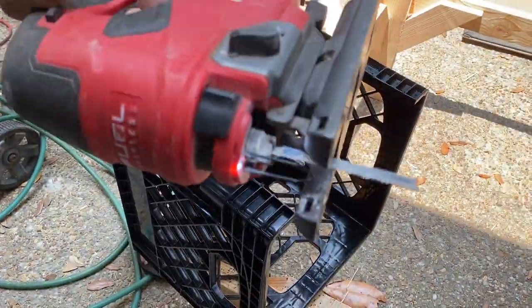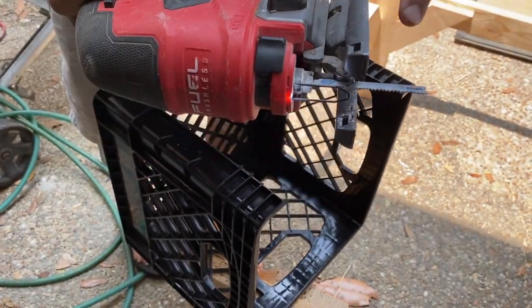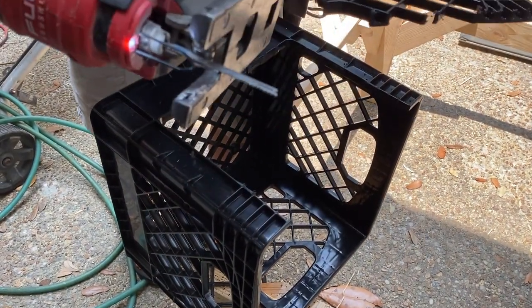It's a fine-tooth blade for cutting metal — it works great for plastic too. Big teeth will really make it jagged.